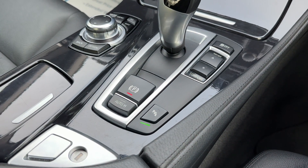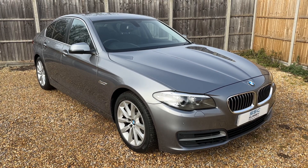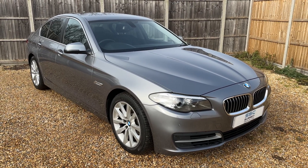We then have the electronic handbrake with auto hold function, and you can turn the parking sensors on and off from there. That's everything — thank you for taking the time to watch this video. If you'd like to come and see the car in person and have a test drive, please feel free to give us a call here at Surrey Specialist Cars. We'd love to hear from you soon.